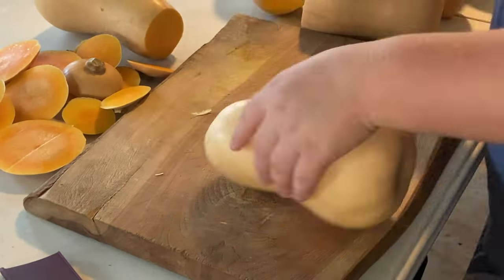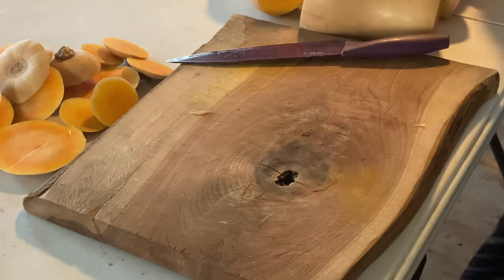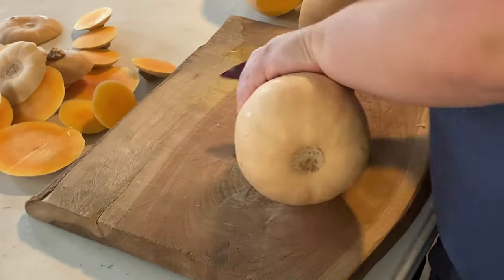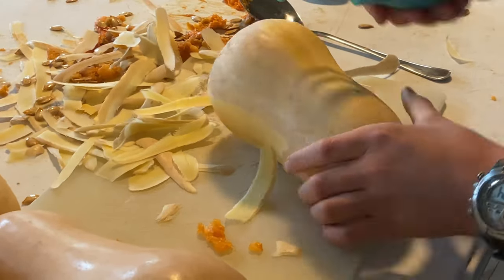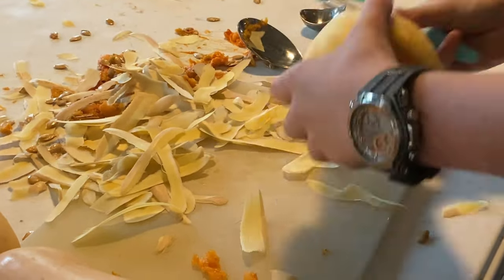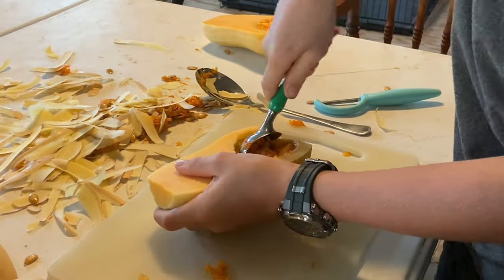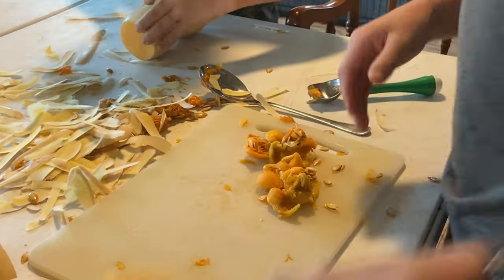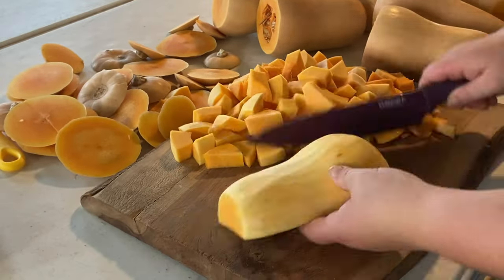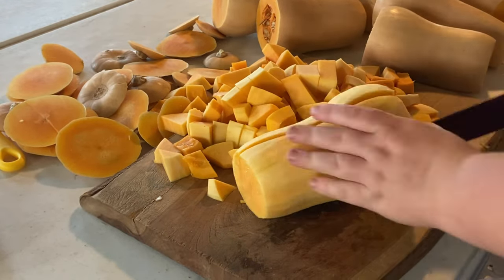You're going to start by taking all of the ends off the squash. While I was taking the ends off, Samuel was peeling them and scooping out the seeds. Thanks, Sam. Once I've finished cutting the ends off the squash, you're just going to go ahead and make them into chunks.